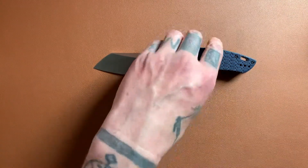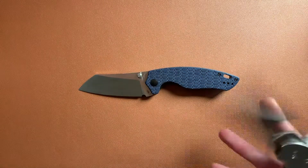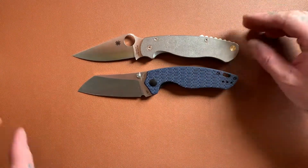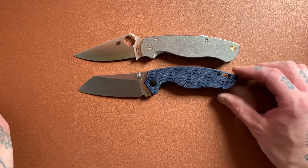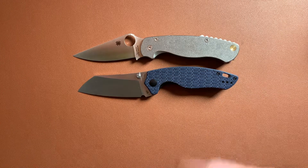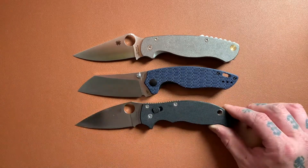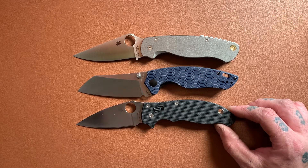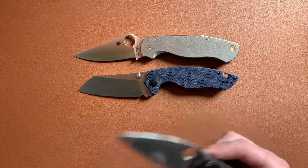Let's do some size comparisons. Let's first check out the Spydercos, since I've got my PM2 out. Pretty similar in size to the PM2, a little bit smaller. The Manix 2 is about the same — a little bit larger than the Kaiser.